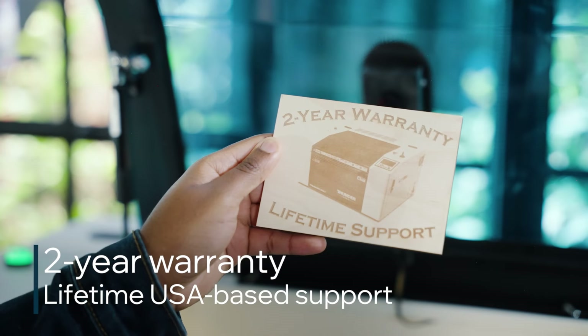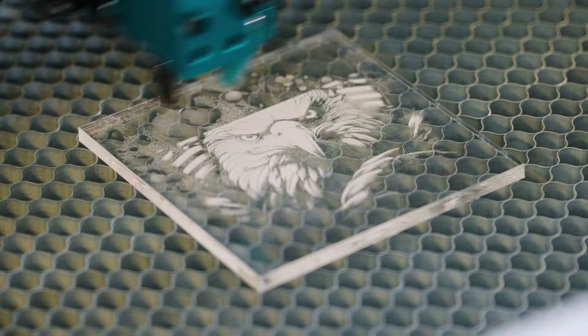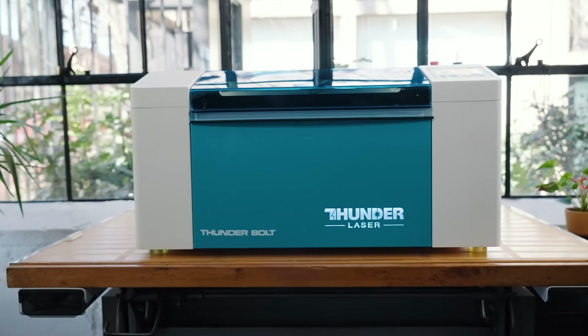Backed with the promise that we're always there if you need us. Learn more about the Thunder Laser Bolt and take your engravings to new heights straight from your desktop.